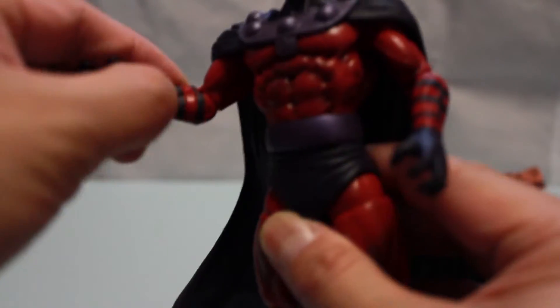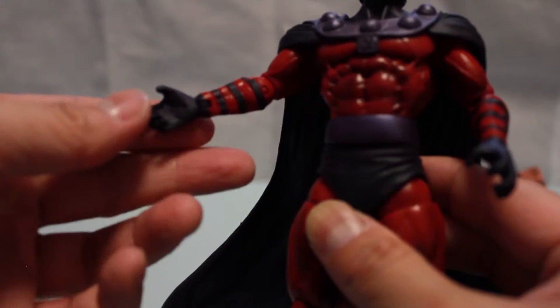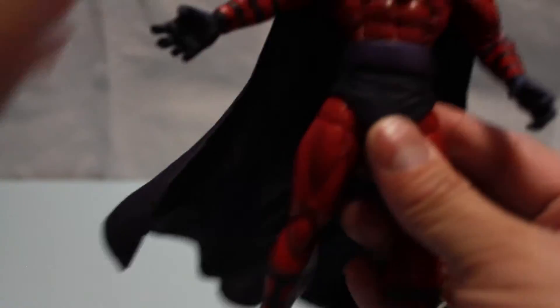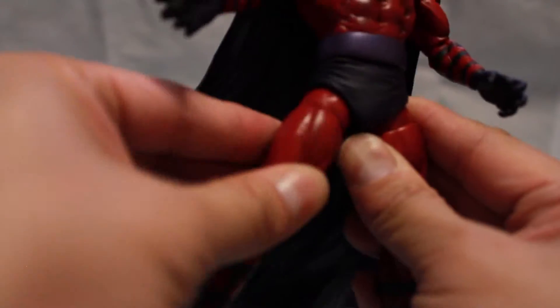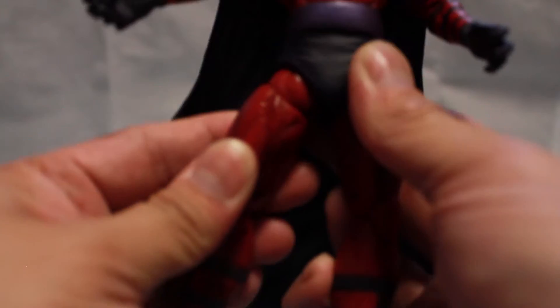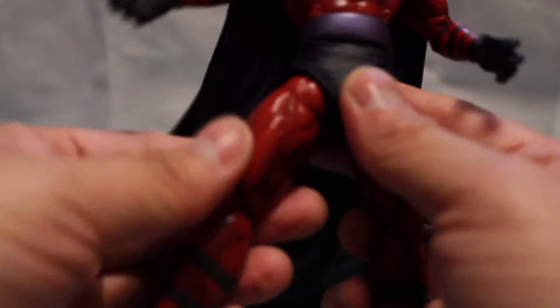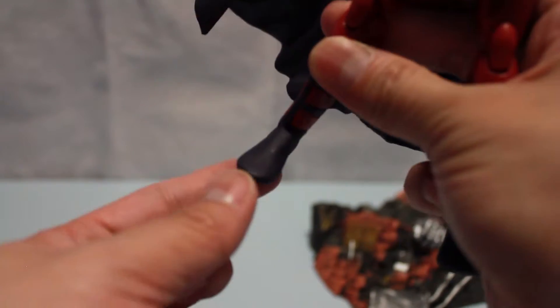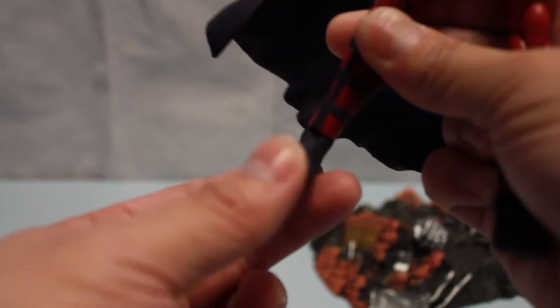At the elbow there is a bend and also a swivel. At the hand, also a bend and swivel. At the waistline it's a swivel. At the upper thigh is a ball joint — actually a ball joint plus rotation, so there's added articulation there. At the knee is a bend. At the feet there is a twist and what seems to be a very limited bend, but it is there.